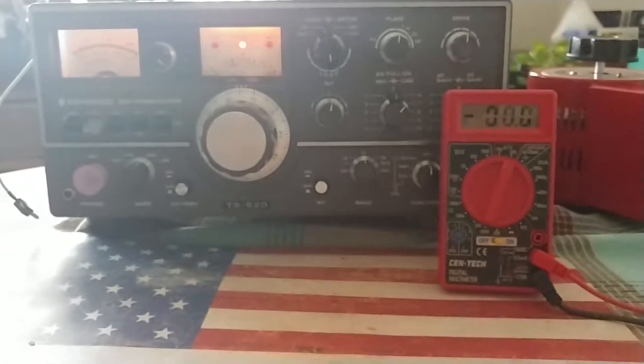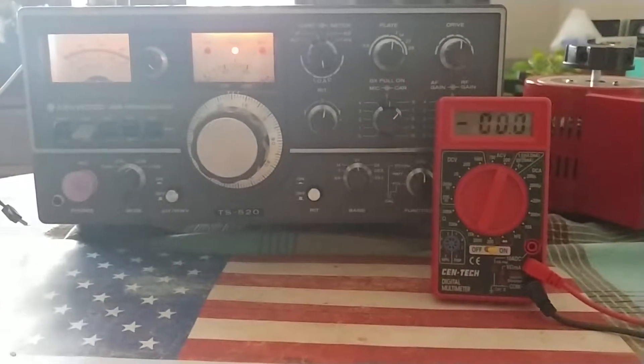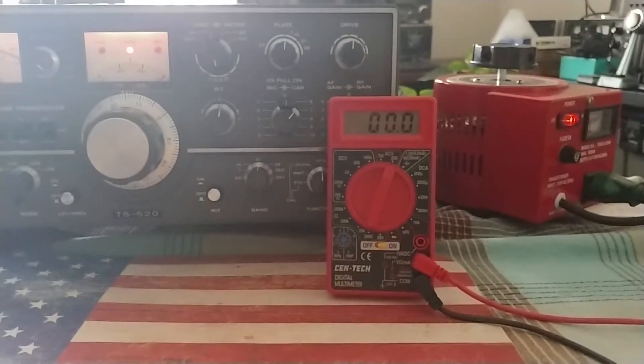90 volts — the goal is 117 volts around there. See you in the third part, 73.